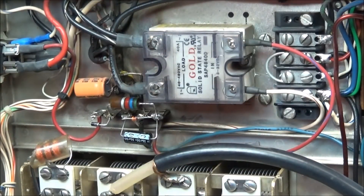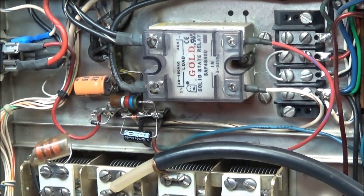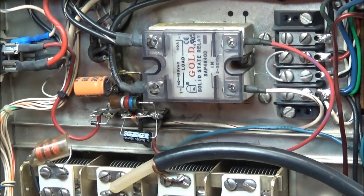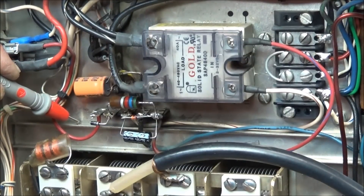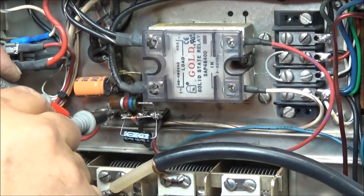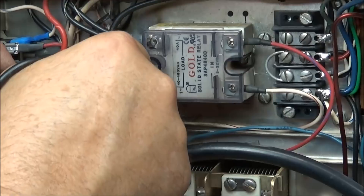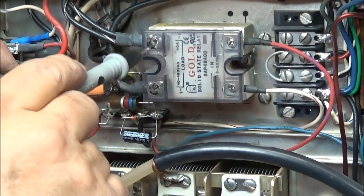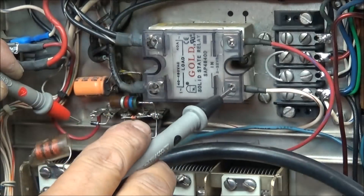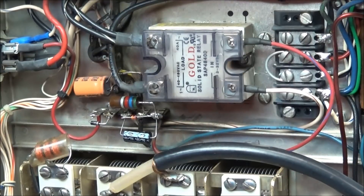Everything's back together so the only thing we need to do is test it and see if it'll fire up. Before we do, we're going to check for continuity to make sure nothing in the circuit is shorted. We definitely don't want any shorts at all. We'll test each one of these legs — we should have a short here, so that's the ground. No problems there. We'll go to the three legs of the solid state relay — the minus leg is on ground, so that looks good. The only thing left is to apply some power and see what happens.